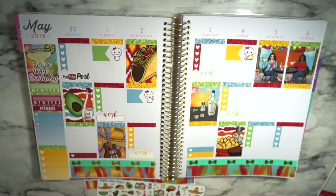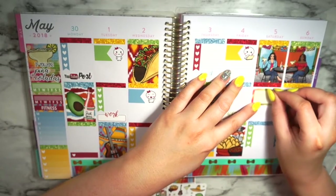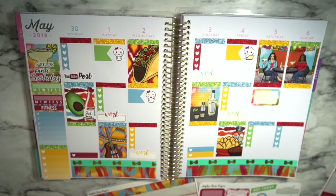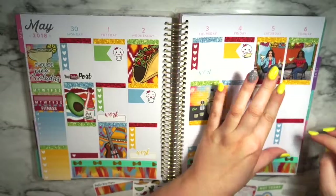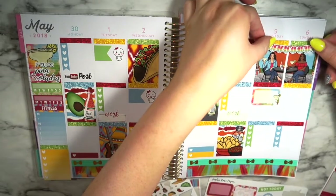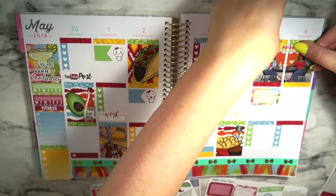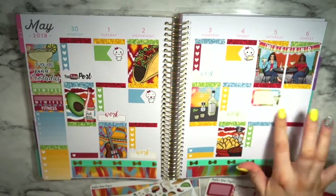Saturday is Cinco de Mayo, so I'm going to take a half box and put that right there. I don't know what we're doing, but I'm going to be doing something with my mom. I'll take a piece of deco — like this margarita — and put that right there. I forgot to put my weekend banner in. It'll cover part of the glitter headers, but not the girls' heads. There we go, that works, and it gives me more space down here too.